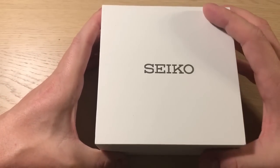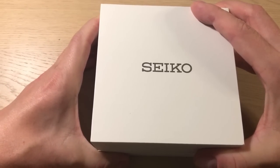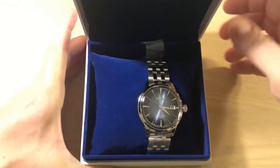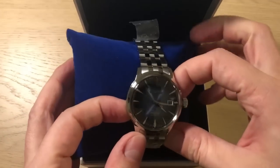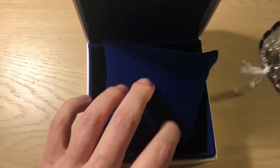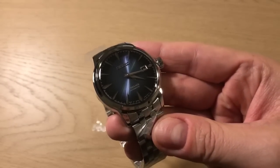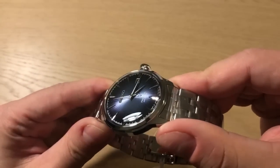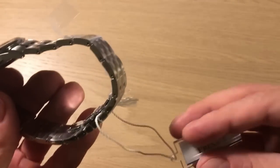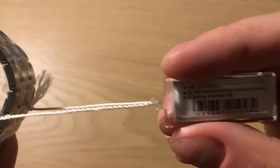Let's jump into the watch. I must say I'm completely mesmerized — I think it's one of the most beautiful dials I have ever seen. It is of course from the new line of Seiko Cocktail Time watches, and this particular line is called the Presage.